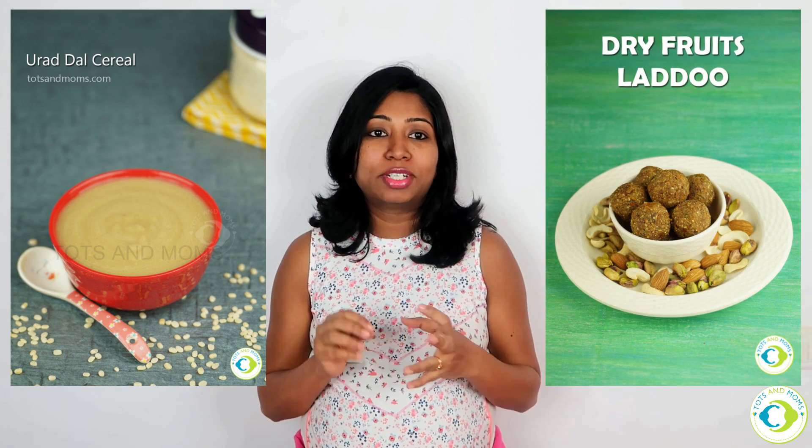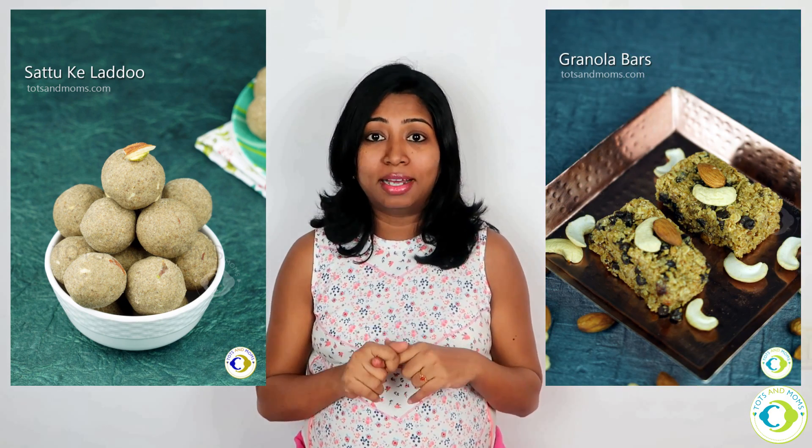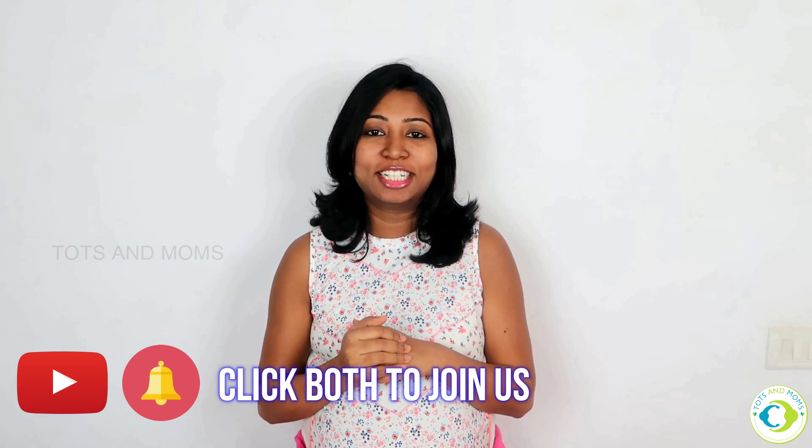I am actively posting recipes on Facebook and Instagram. There is a link in the description box. I have a great recipe for dry fruits — each recipe has a granola marinate. We will check this link in the description box. If you like this video, please like, comment, share. Until next time, bye bye!